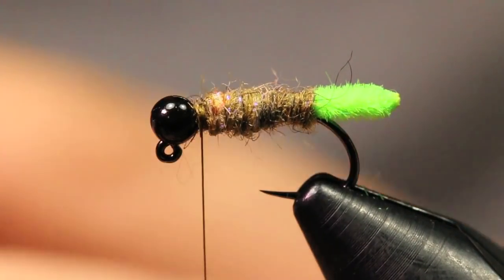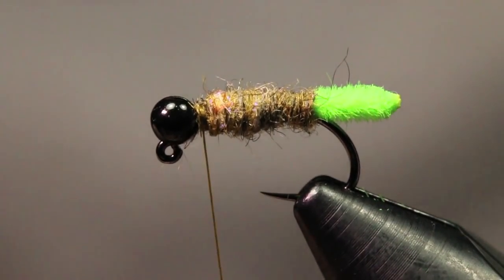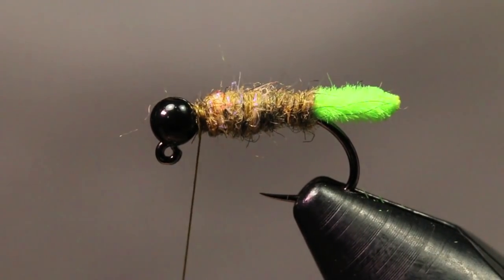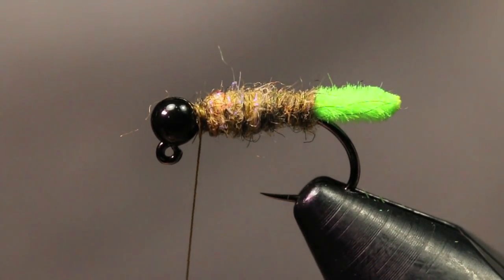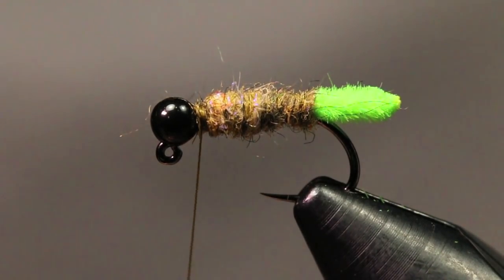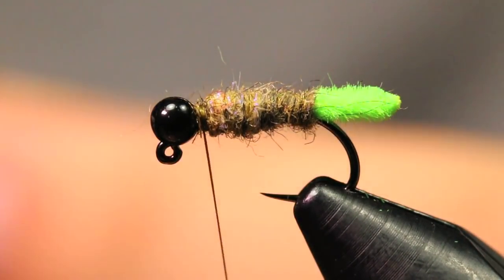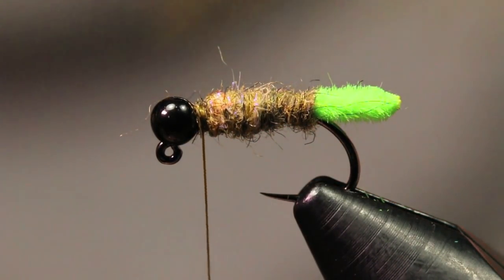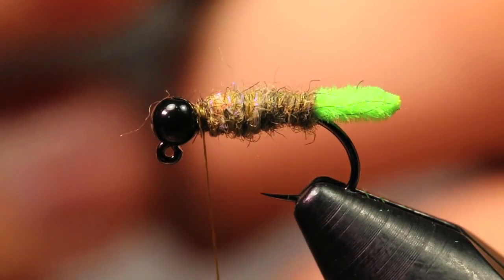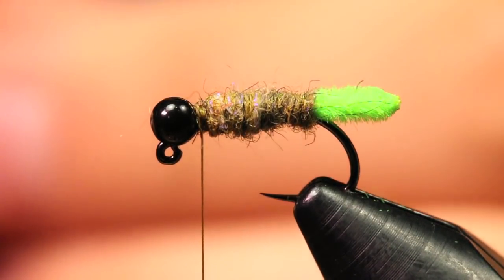Now we're going to tie in the CDC. I'll trim up the body a bit first. For the CDC we're using Super Select CDC in olive — you can also use natural or brown. I'm going to grab one feather and show you how I like to prep them for tying in collars. With the Super Select, every feather is pretty much the same — really nice, equal fibers on each side. This is by American Sport Supply Inc., which I got at my local shop and I'm really impressed with.